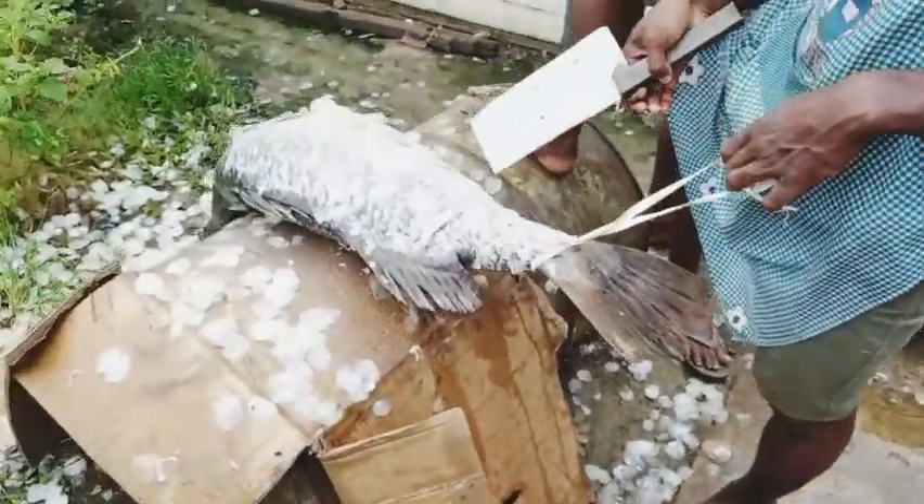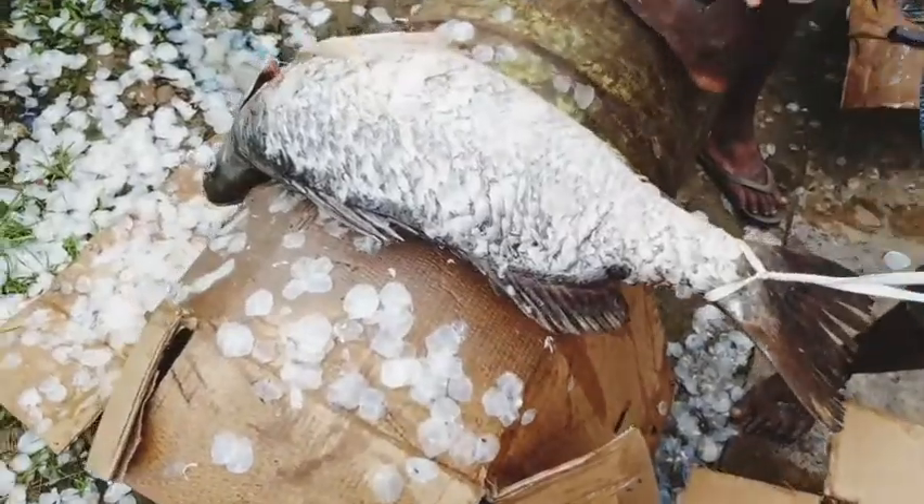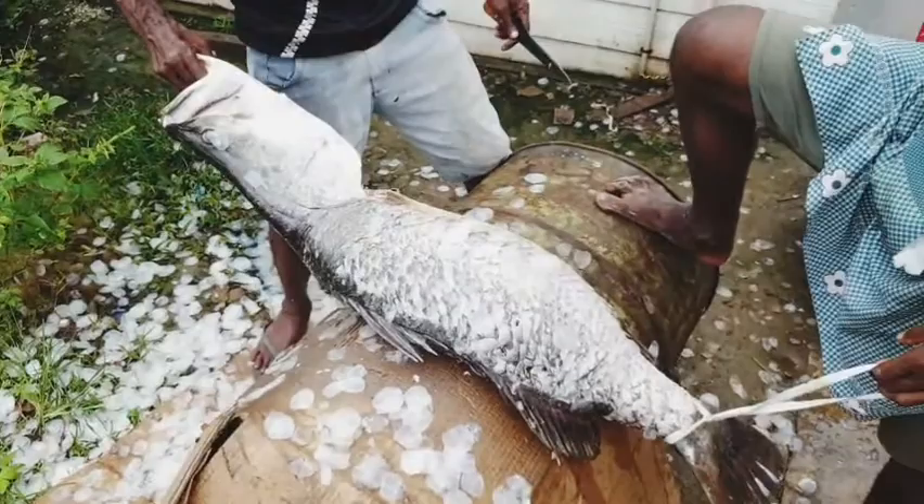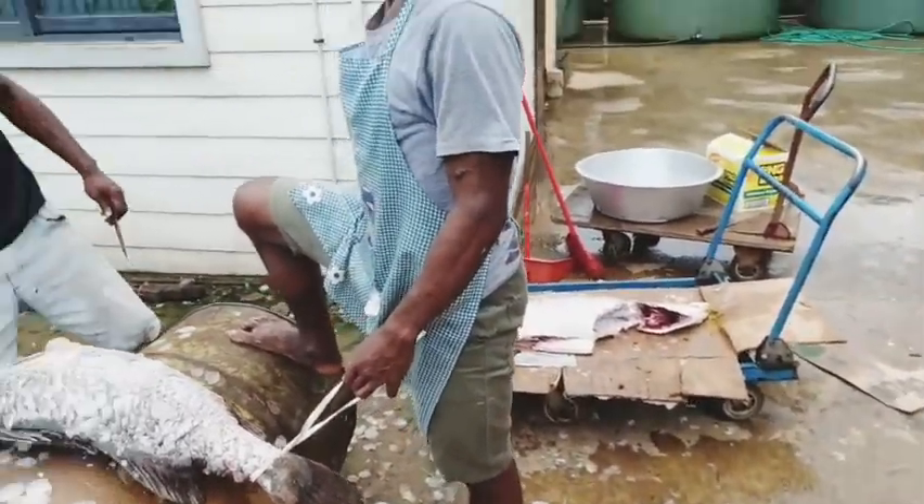It was raining intermittently during that day, so we had to wait out the rain. While we were doing that, we were watching some of our staff cleaning this giant bermondai.